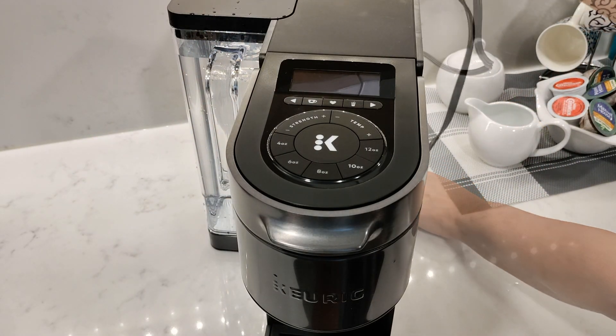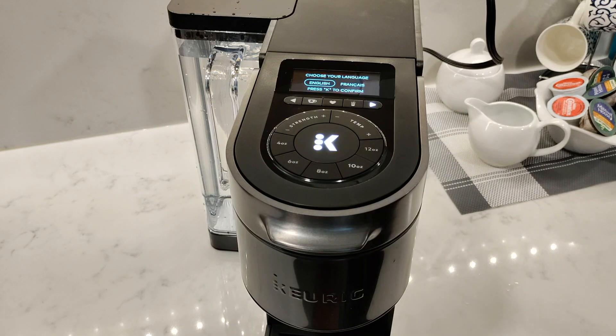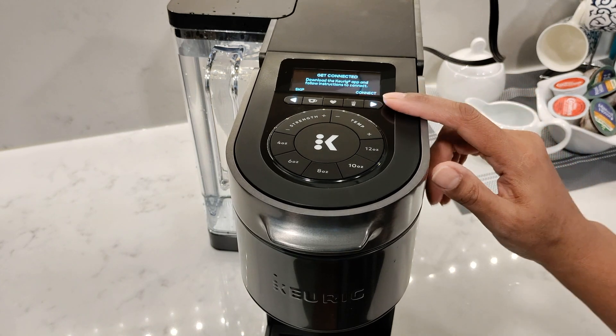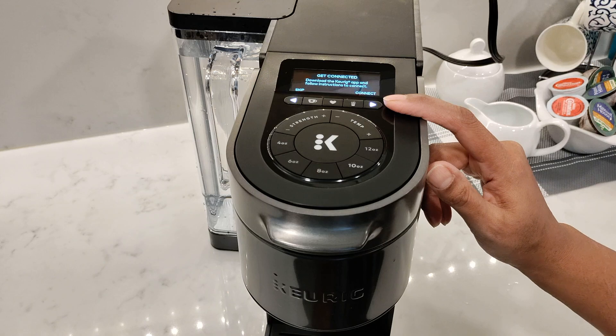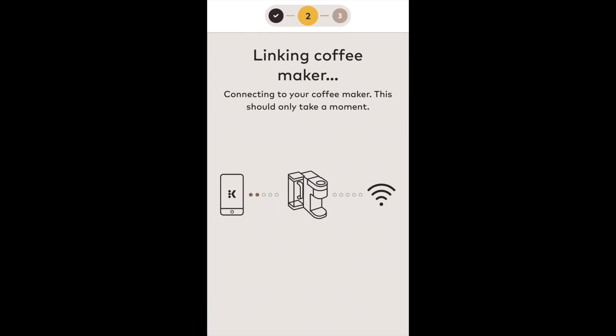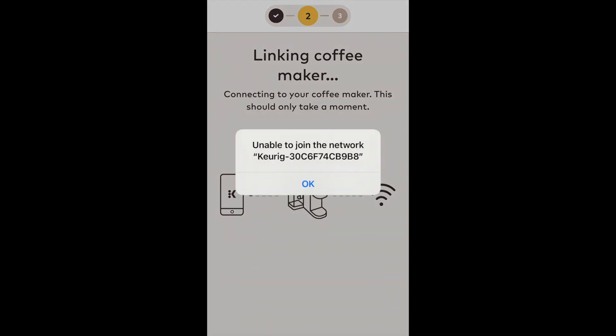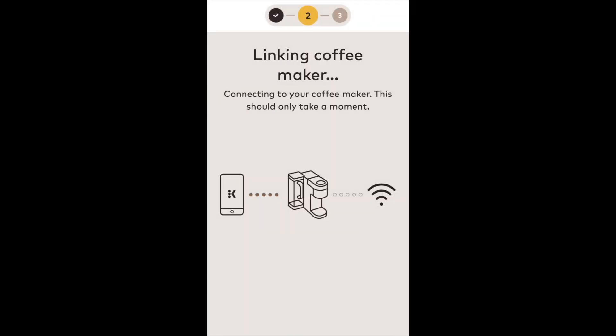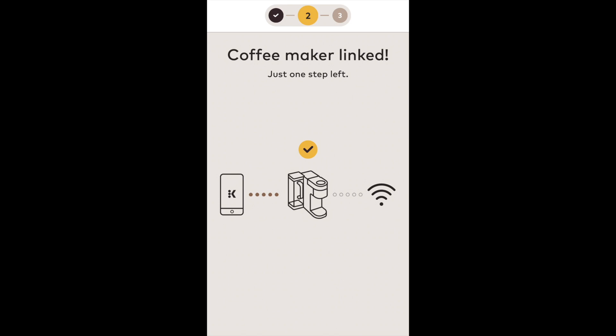The Keurig K Supreme coffee machine has a user-friendly display and offers a variety of brewing options. When you switch on the coffee maker for the first time, it'll ask you to choose your language. You'll also be prompted to connect to Wi-Fi, but I would highly recommend that you skip this for the moment until you've done a cleansing brew and you've had your first cup of coffee, because there's a chance that you may have issues connecting to the machine — which is exactly what happened with me. You'll also see that you don't need Wi-Fi connectivity to operate the machine. I'll have a separate video on how to connect to the Wi-Fi and I'll leave links to that in my description.